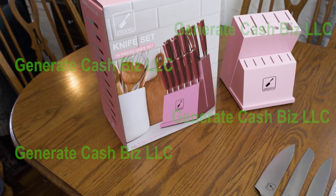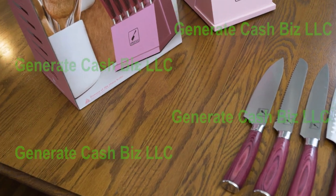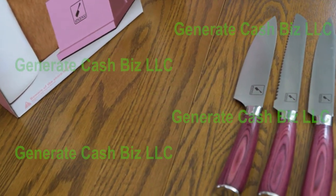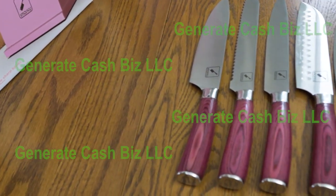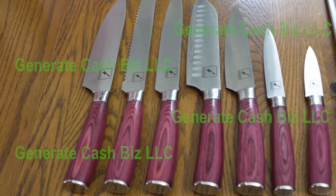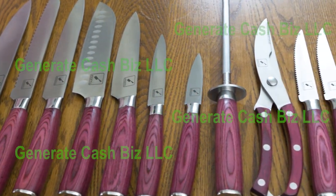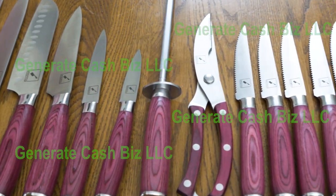The set includes everything she needs to prepare a meal, including an 8-inch chef knife, 8-inch bread knife, 8-inch slicing knife, 7-inch santoku knife, 6-inch chef knife, 6.1-inch utility knife, 3.5-inch paring knife, 8-inch sharpening steel, 5-inch kitchen shears, 6 steak knives, and the knife holder wood block.